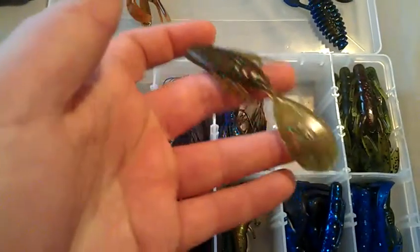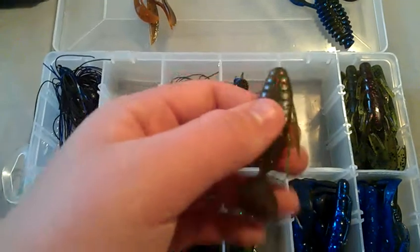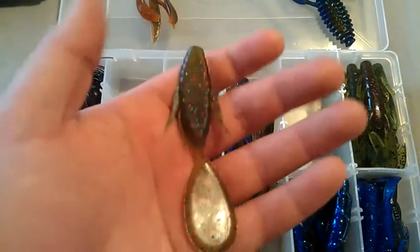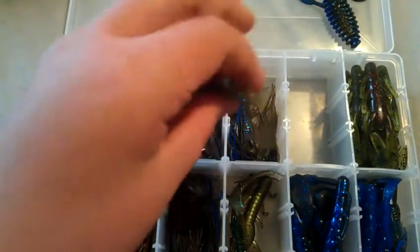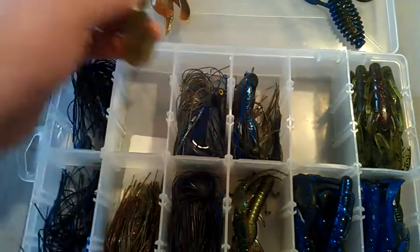Next is the Lake Fork Baby Hyper Freak in watermelon red candy. I've actually caught a fish on this — about a two-pounder. It's a pretty cool bait. I like throwing it on a Texas rig. I don't like to flip with it because the paddle tail doesn't really get into cover too well, but casting on a Texas rig works really well and moves a lot of water.